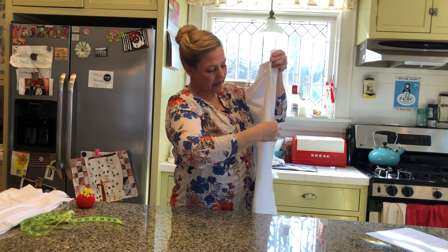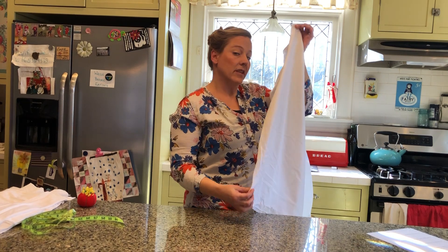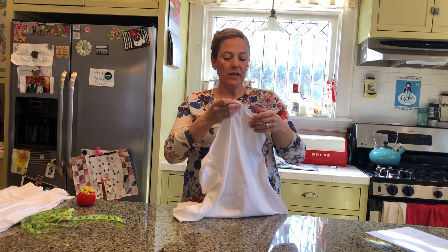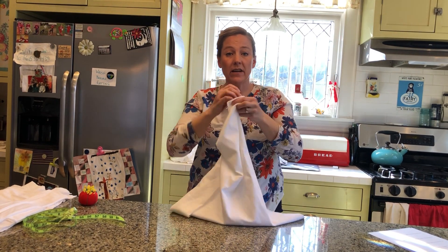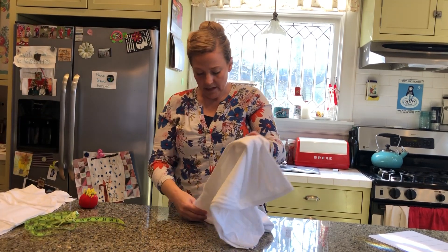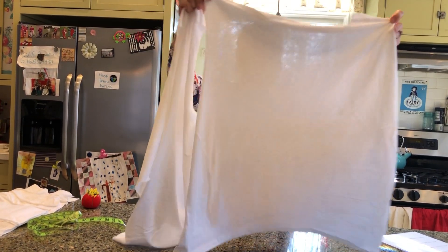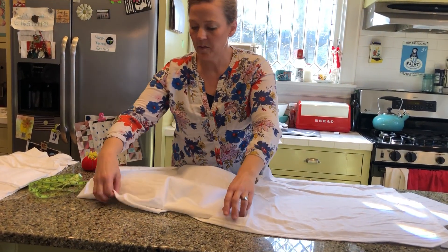Then you're going to cut up the side where there would be a seam — there are no seams on these t-shirts, they are ring spun. But you're going to cut up one side and cut both shoulder seams across them in order to create a big piece of fabric. So now you have a big open piece of fabric that used to be a t-shirt.